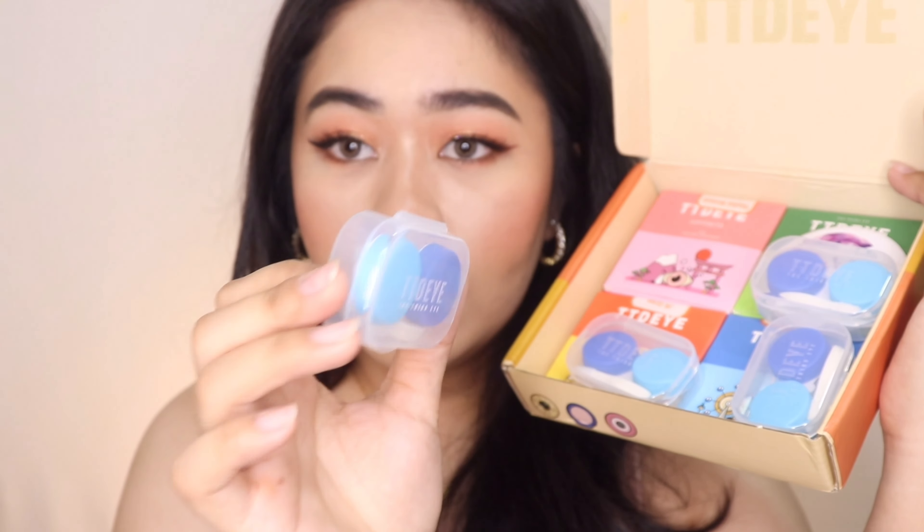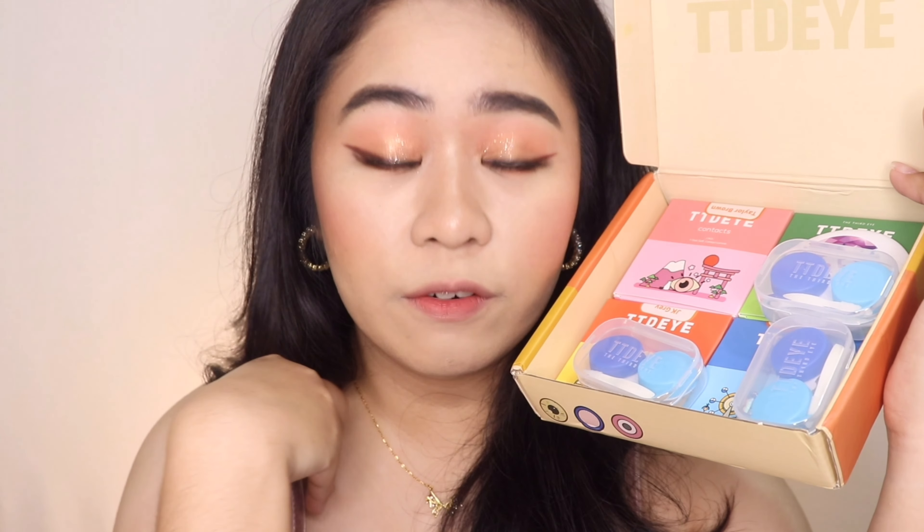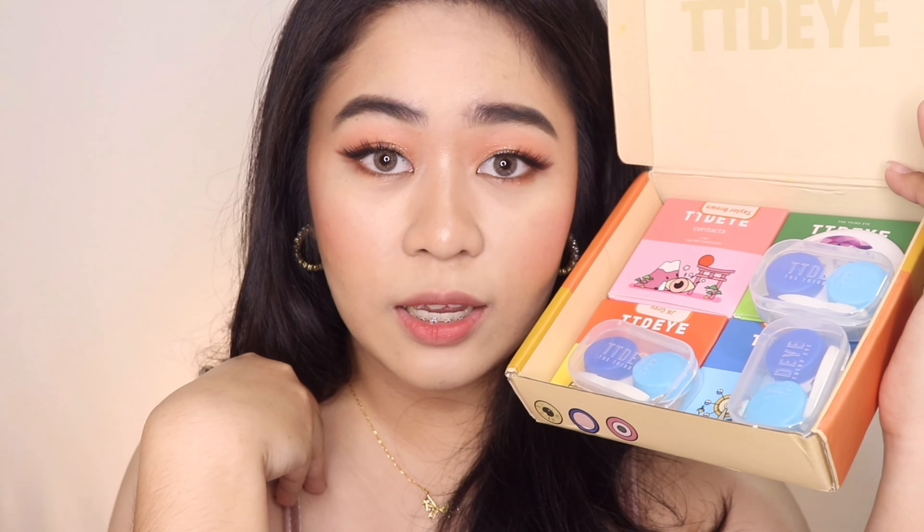Each of these contact lenses also comes with a tweezer and applicator, which is very convenient especially for someone like me who always has long nails. They also sent me a handheld small mirror which is very convenient as well. So like I said, I got four pairs from TTDI. As you guys can see, it comes with really cute colorful packaging and I love the graphics that it comes with. So let me just go ahead and remove the contact lenses that I'm currently wearing.